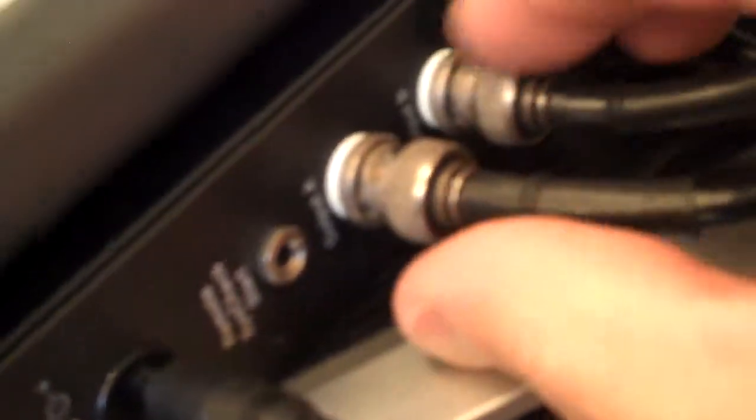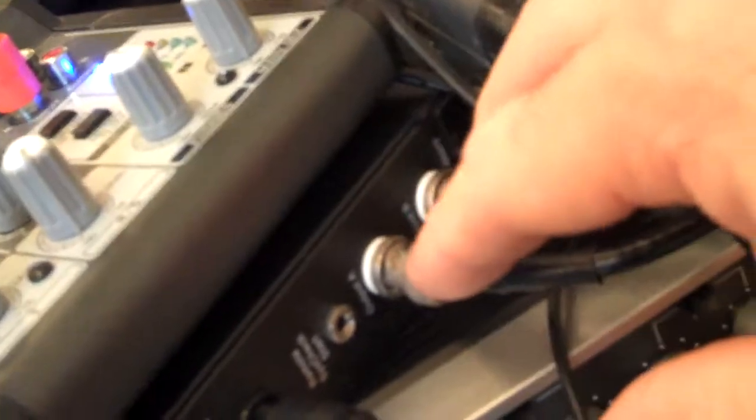Another strange component are these BNC connectors. Luckily, Paul — my engineer — once made up for me, because I have a Sheps preamp which has these same BNC connectors. So I've got these BNC-to-XLRs to run this into the port of that.